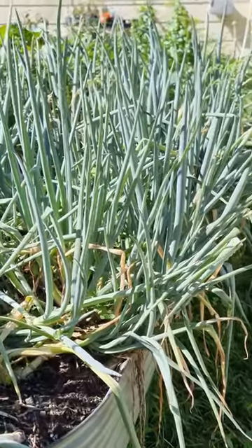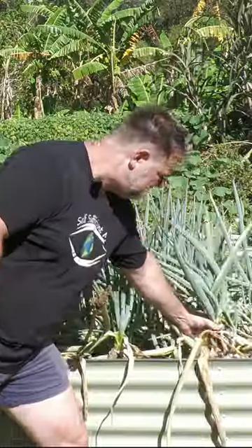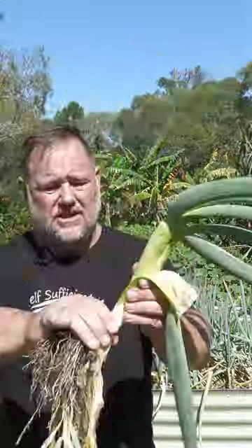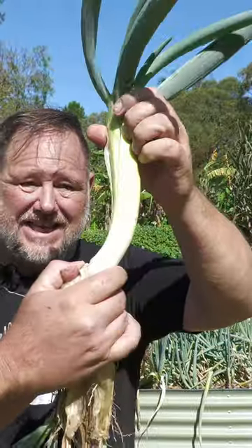These spring onions here were sowed 10 months ago in May last year. Unless you live somewhere where it snows through winter, you should be able to grow this fantastic vegetable. Look at that — it almost looks like a leek.